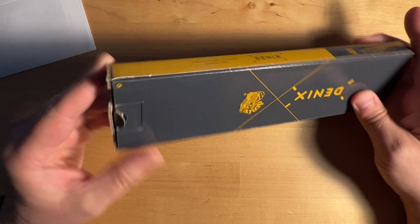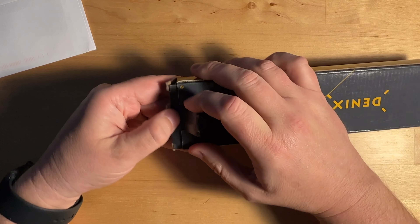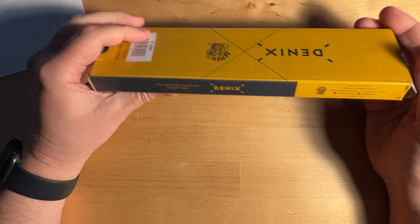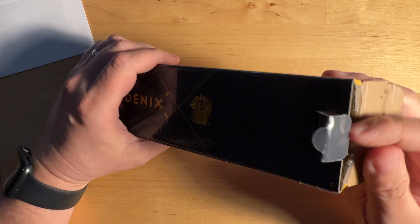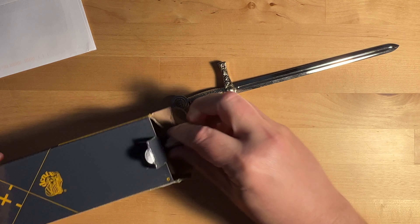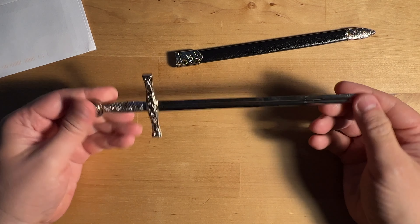Although, how do you get it open if you don't have a letter opener? But let's see, we'll get this open. This is the Denix — that's the name of the company — made in Spain, collecting history since 1967. It's a little rattly. But oh my god, holy cow. This is awesome. This is a letter opener.